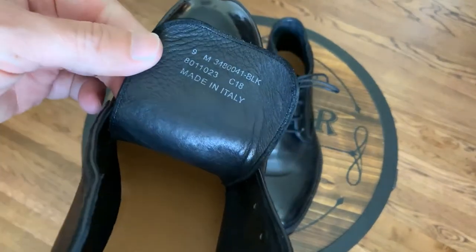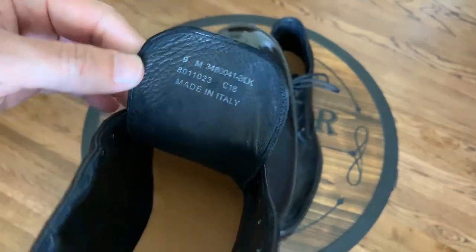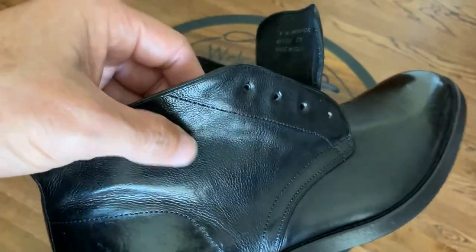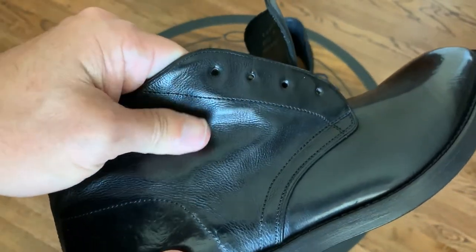It is made in Italy and it is Italian leather. It is very soft, pretty thin, but it's very soft, very nice.